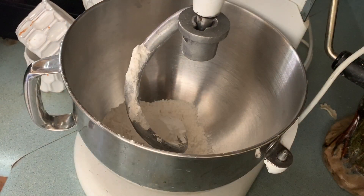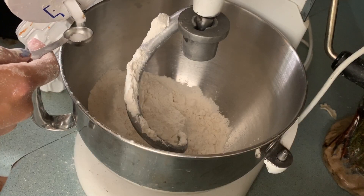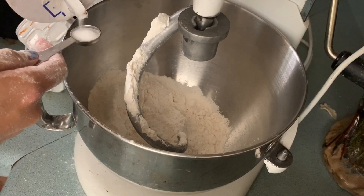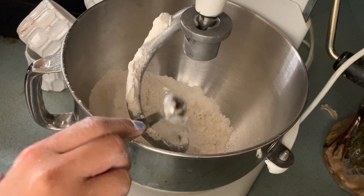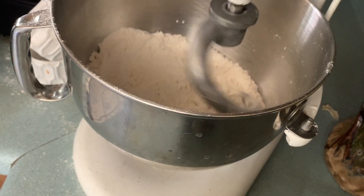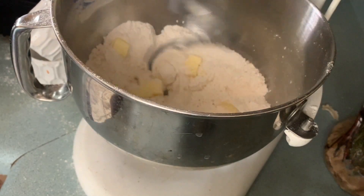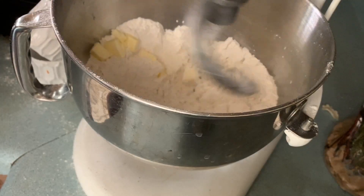I have my stand mixer ready. First I'm adding three cups of all-purpose flour, then one teaspoon of salt, and one teaspoon of baking powder. I get the stand mixer going on low just enough to get all the ingredients combined, then I'm adding one third cup of chopped butter.